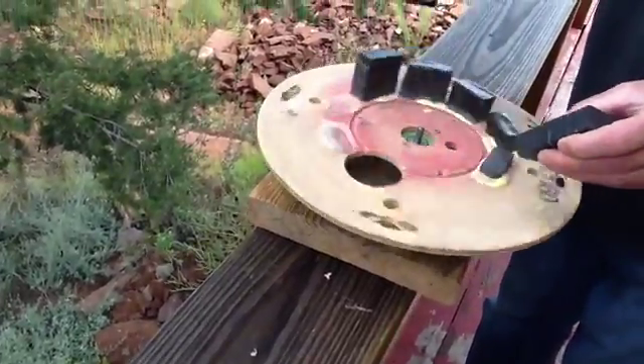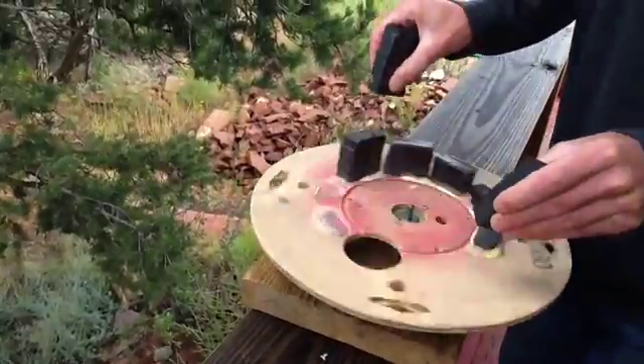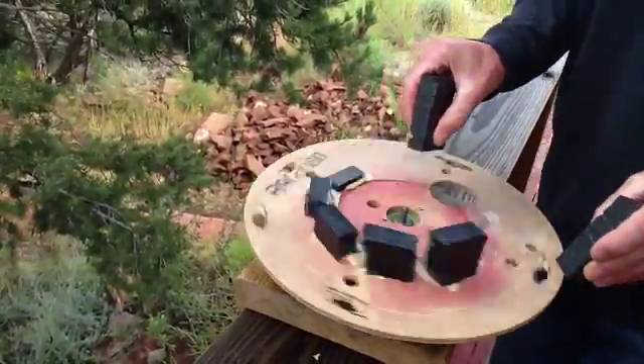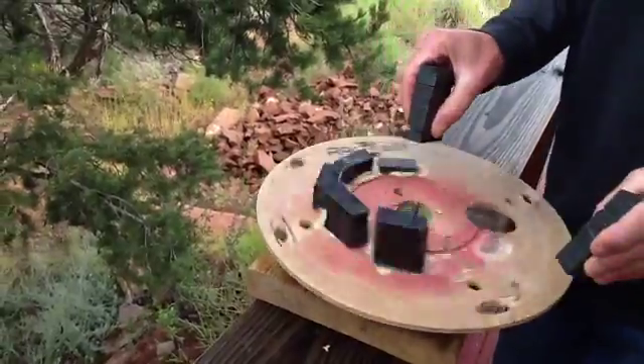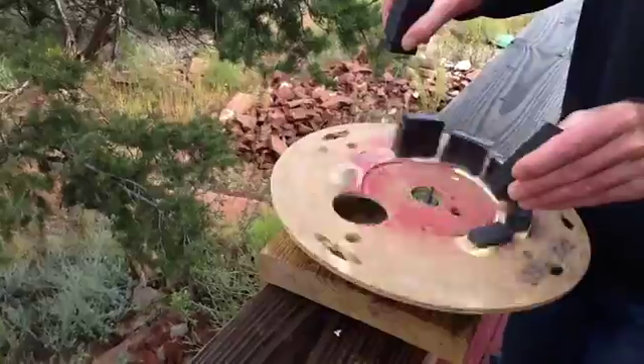This reminds me of how a steam engine operates. You've got a power part of the cycle and an exhaust part of the cycle, where the power cycle generates enough momentum to power through the exhaust part.